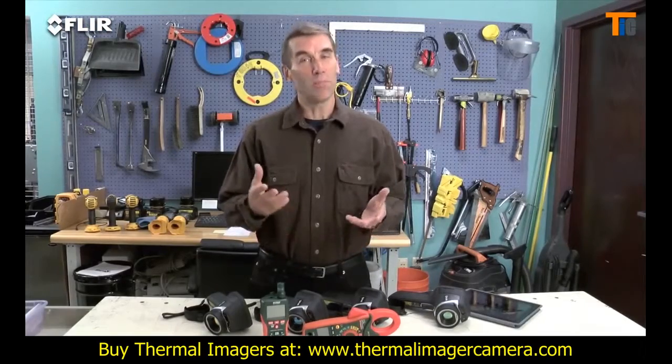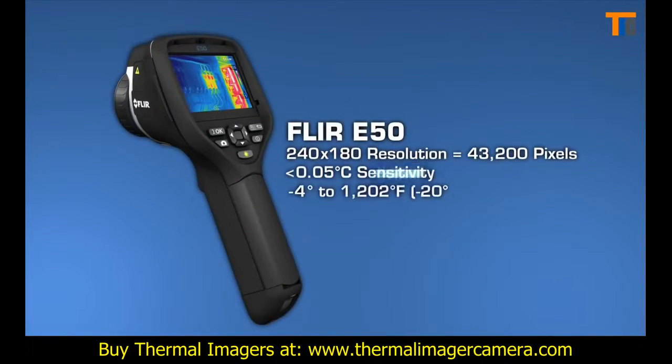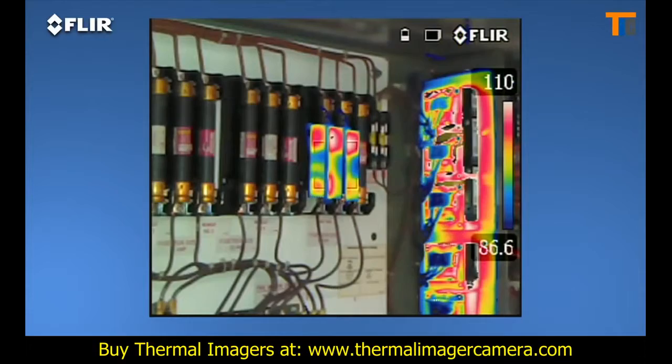Now if you want all this, but you need more than double the thermal resolution and even higher sensitivity, then the E-50 is a better fit. More pixel resolution means more detailed thermal images and greater accuracy when you're scanning targets farther away. The E-50 also features digital zoom that gets you up to four times closer, plus thermal fusion so you can isolate and blend just the hot or cold areas in the scene.